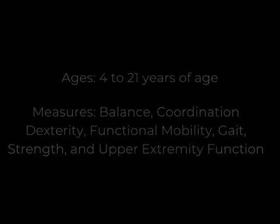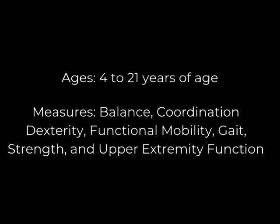This assessment was created by Robert Bruininks and Brett Bruininks in 1978. It was created for individuals 4 to 21 years of age.